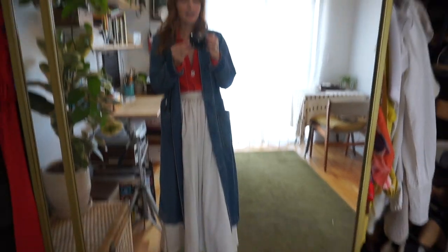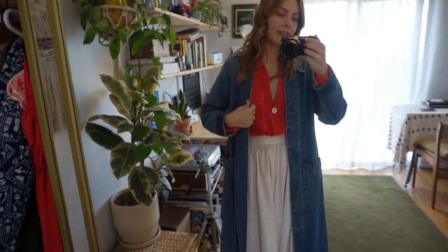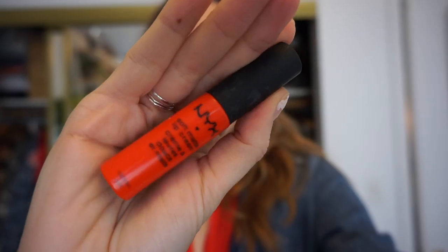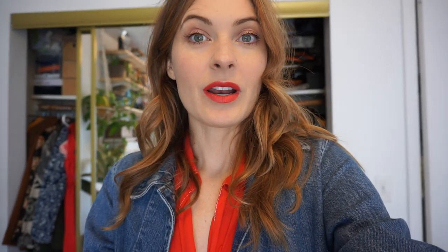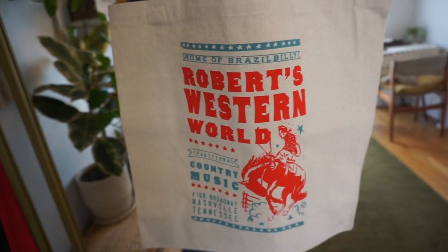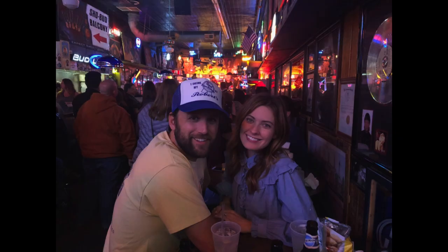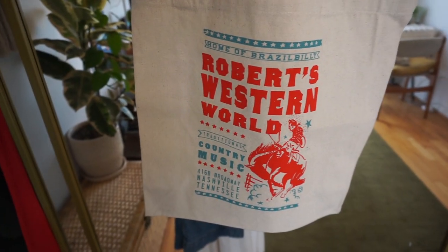I put on my Nike Cortez that I thrifted in my thrift guide to Nashville — go watch it if you haven't. I like how this outfit is coming along. I definitely think I want to do a bright red lip to tie in with the shirt. I put on one of my favorite lipsticks — it's NYX, the color is Morocco, but I haven't been able to find this color in stores lately so I don't know if they discontinued it. To top it off, I paired it with my Robert's Western World bag — I got this tote when we were in Nashville, and it was the best honky tonk that we went to, so I had to get one of these cute totes.